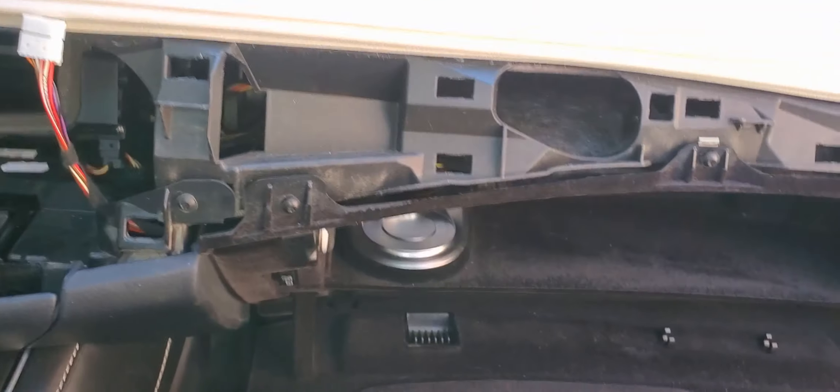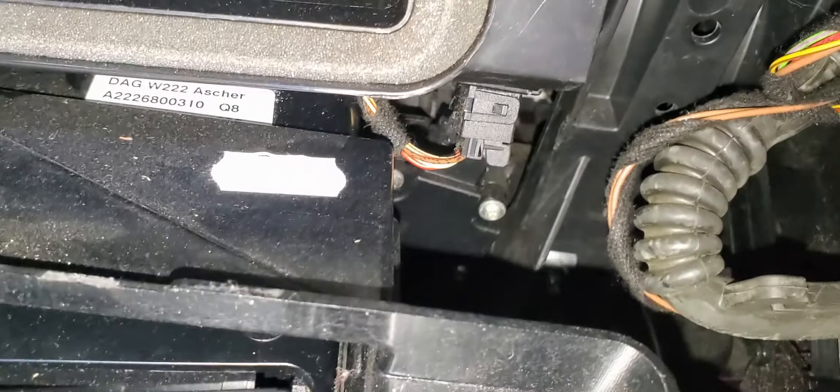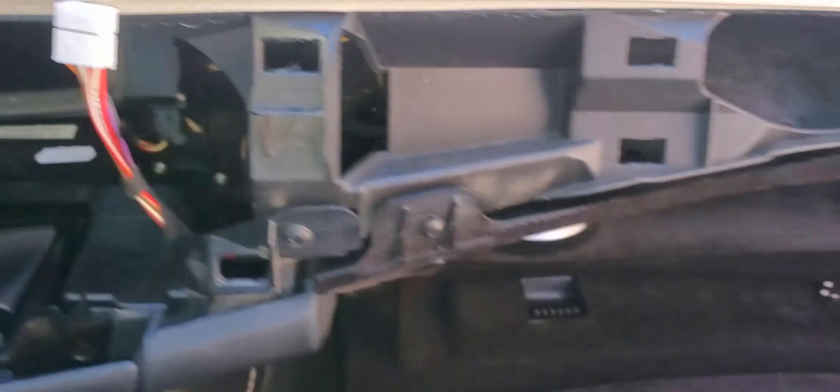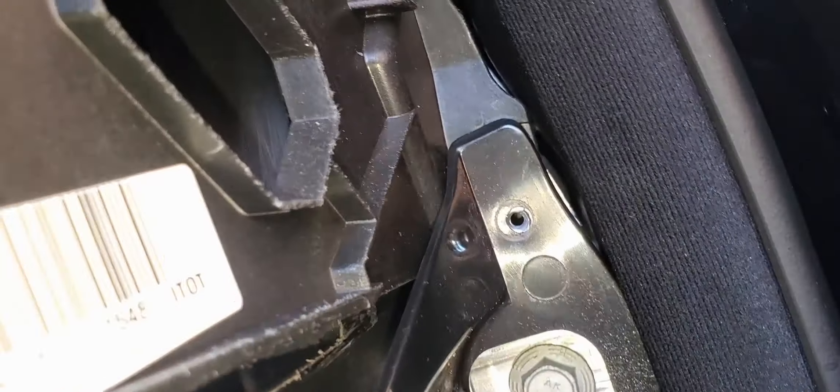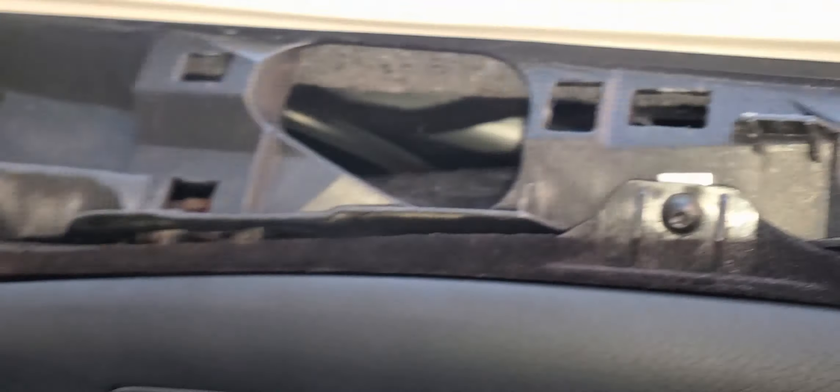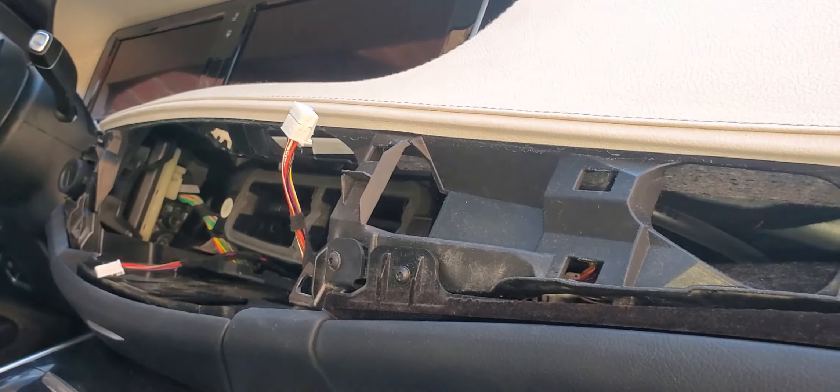So let's go ahead and put this thing back. We're putting the glove box back — take a look at the holes, it's not kinked, and everything's looking good. Basically put everything back in reverse. Come back here, put the screws here, there, and there. And then the last piece we're going to put back is the center console.